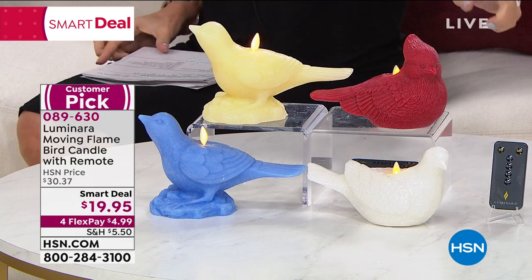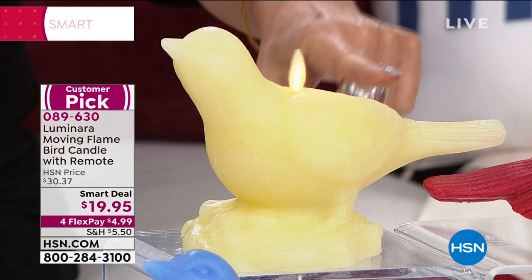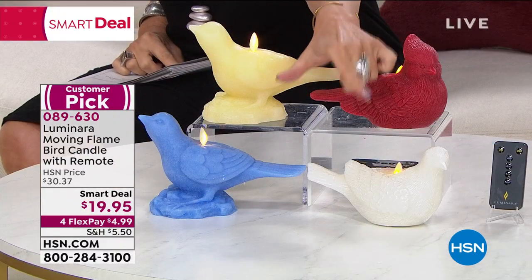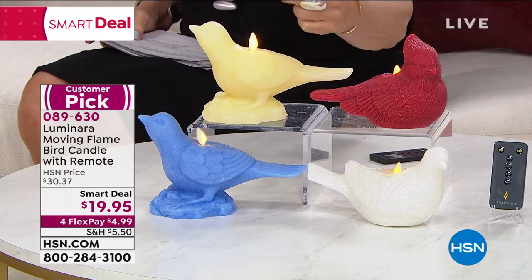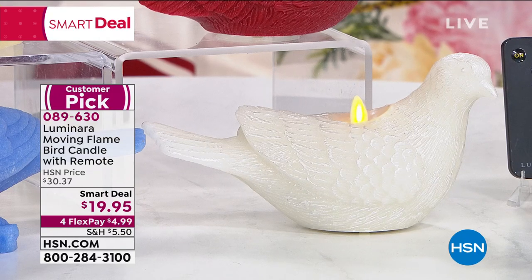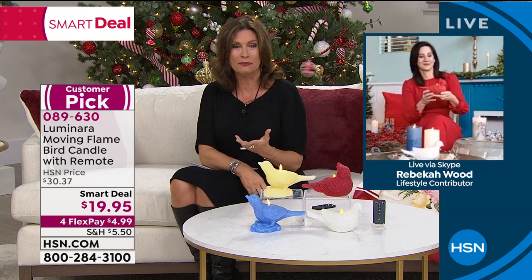Flex payments are available as well. Up here is the cardinal. Next to that is the dove. We also have it available as just 'the bird' in either ivory or blue. $19.95 and it comes with a remote as well. When you're looking at this, it's crazy how much it looks like a real flickering flame. We actually had one on when I opened the show — I was walking over and I thought, 'Wow, I can't believe they have a real lit candle.' It was the Luminara. Rebecca Wood is joining us. Luminara has developed technology that is absolutely mind-blowing.